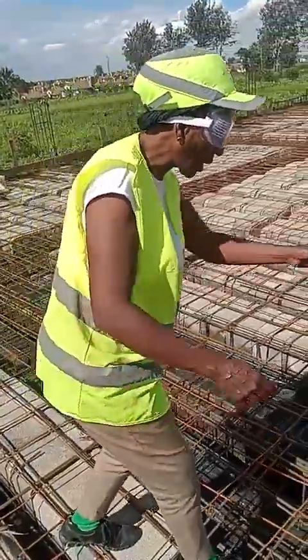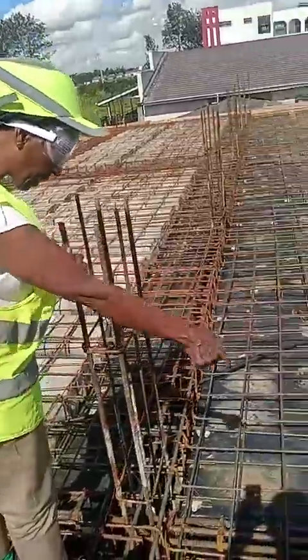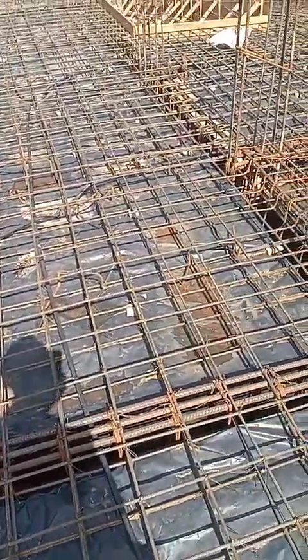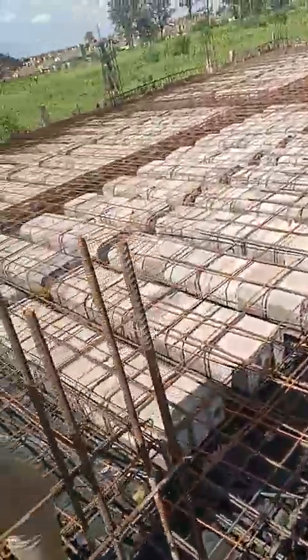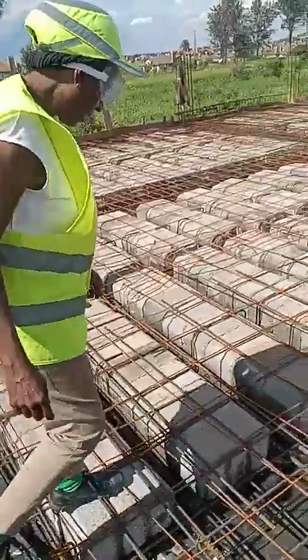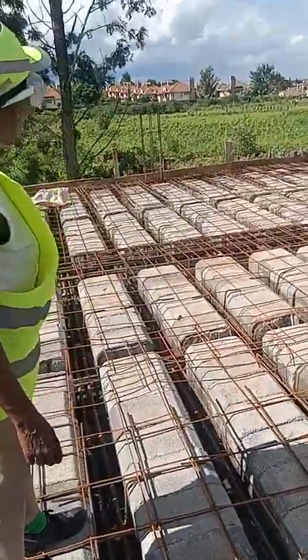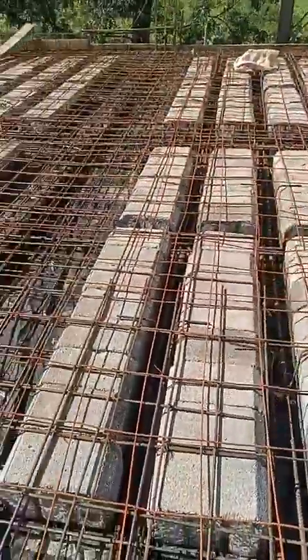That has to be checked before the concreting starts. We also check the bins and the sizes, to check whether they were done as per the structural drawings. On this particular site, I find the contractor has managed to get it right, and therefore they can be signed off.